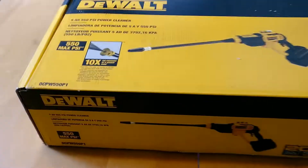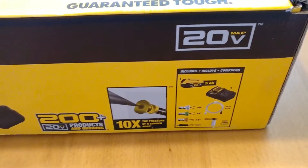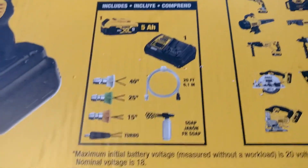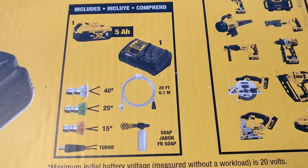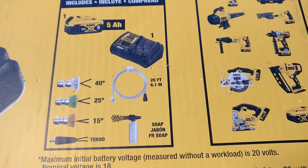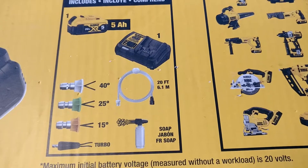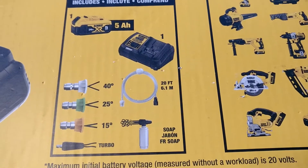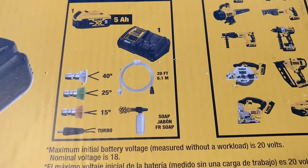This is the box, outside the box. It includes some accessories: a 5 amp hour battery, charger, and then the hose that goes into your 5 gallon bucket, and a soap cannon. And four tips: a 40 degree, 25 degree, 15 degree, and the turbo tip.